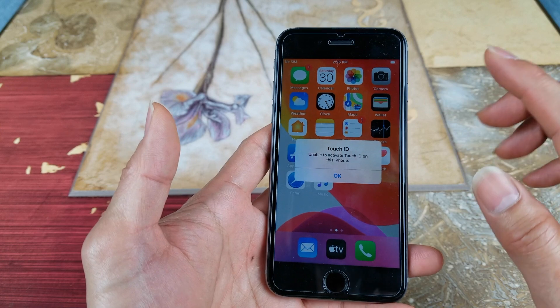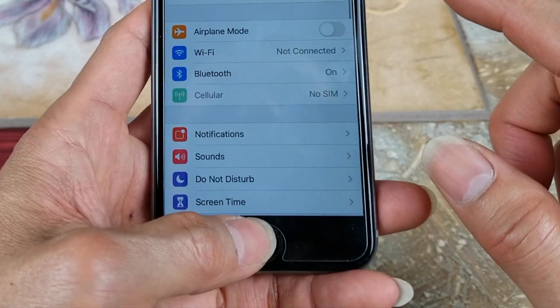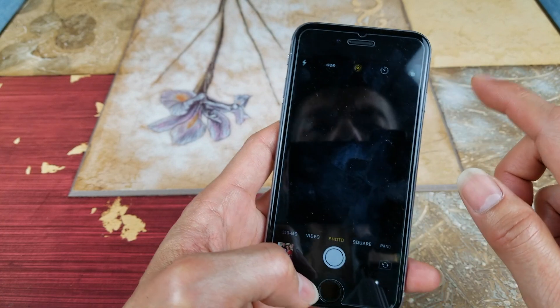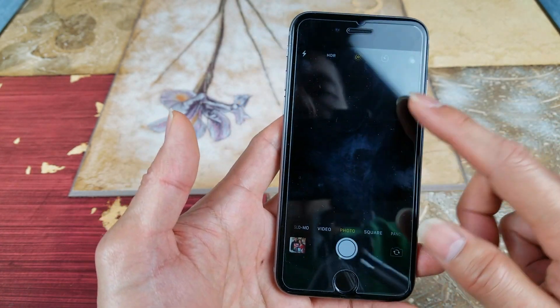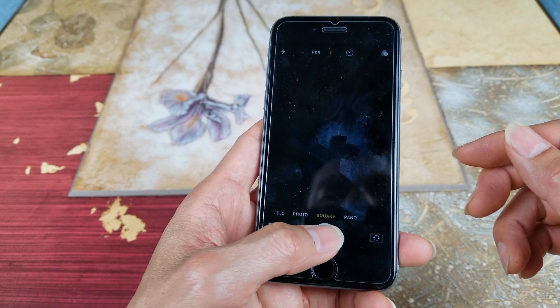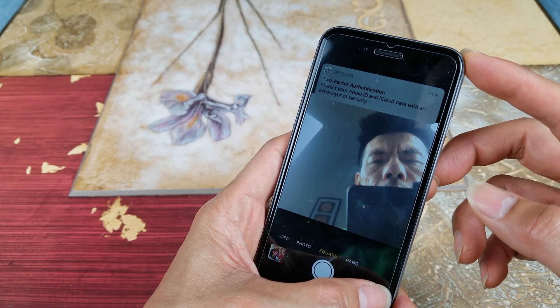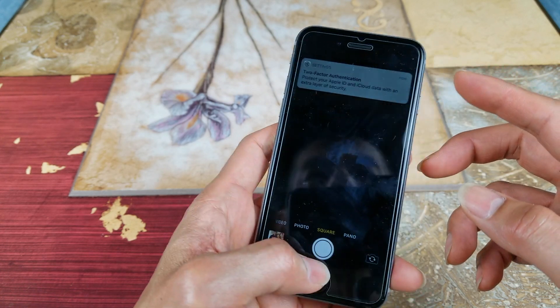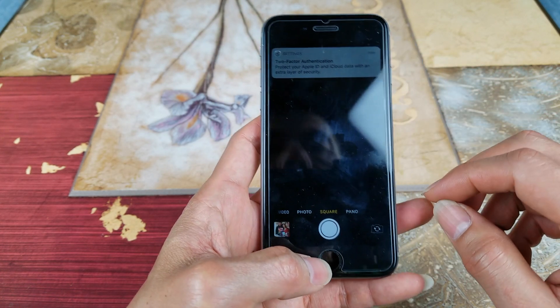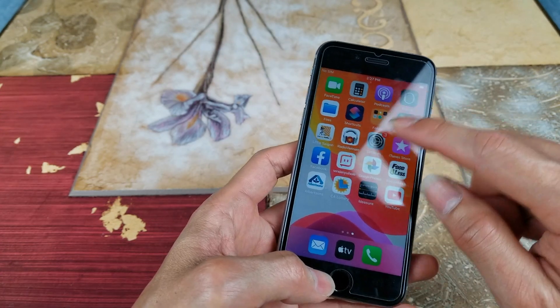Let's go ahead and test out the camera again. That did not fix the problem — the front-facing camera still works fine. Let's go ahead and try a different method. Let's go back to Settings again.